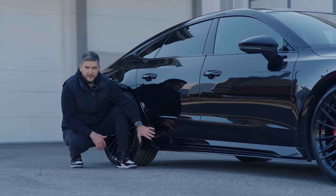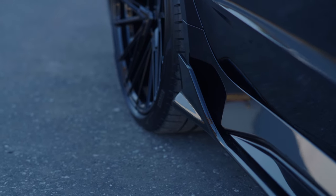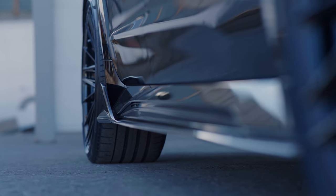Moving to the side profile, the side skirt splitters in gloss black emphasize the car's aggressive stance. The sleek design flows perfectly with the Audi RS7's contours, providing a visual and aerodynamic edge.